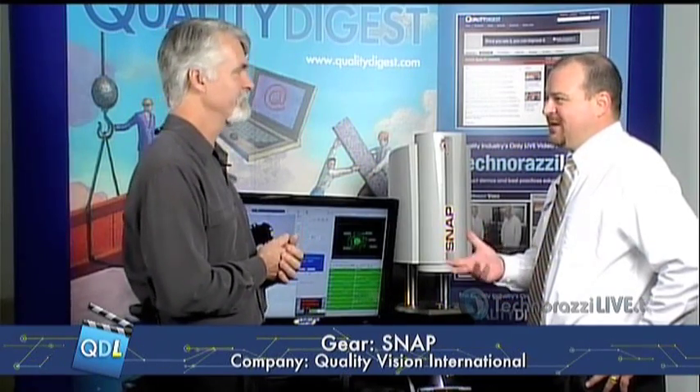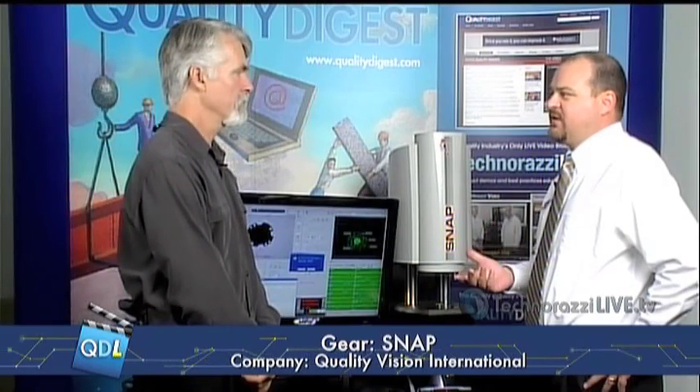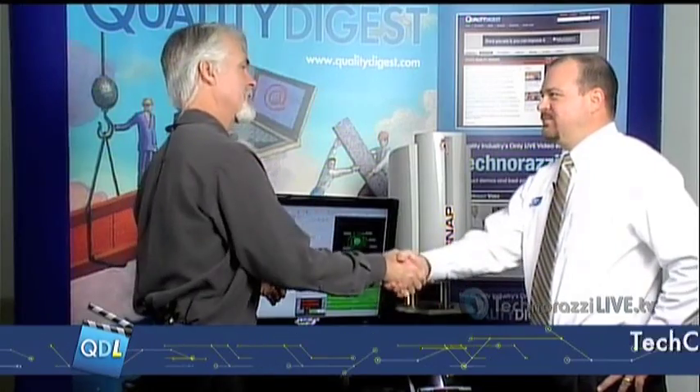Quality Vision International is a recently ISO 9001 certified company, headquartered in Rochester, New York. These systems are available through RAM Optical distributors as well as Optical Gauging Products representatives. For more information, there's a link on screen and a link to the SNAP product underneath the player. They're manufactured in Rochester, New York — all made in America.